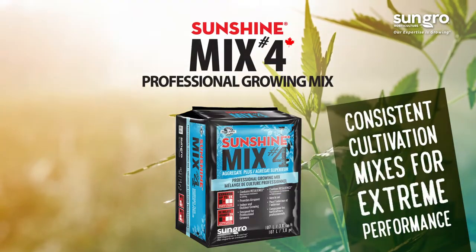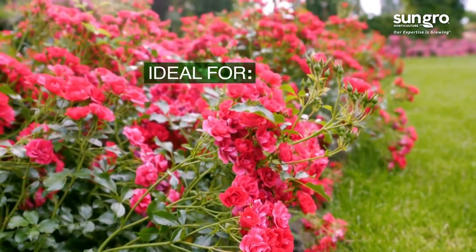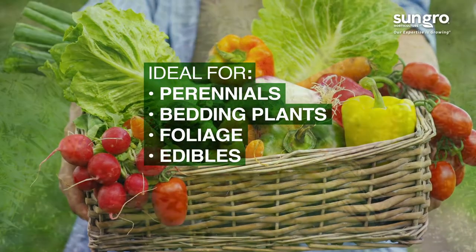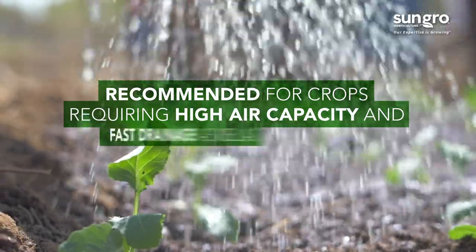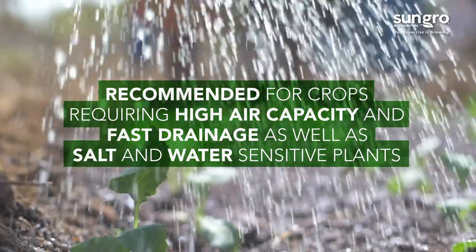Sunshine Mix No. 4 Professional Growing Mix is blended ready to grow, making it ideal for cultivating perennials, bedding plants, foliage, edibles, and hemp and cannabis. It's especially recommended for crops requiring high air capacity, fast drainage, as well as those that are salt sensitive and moisture sensitive.